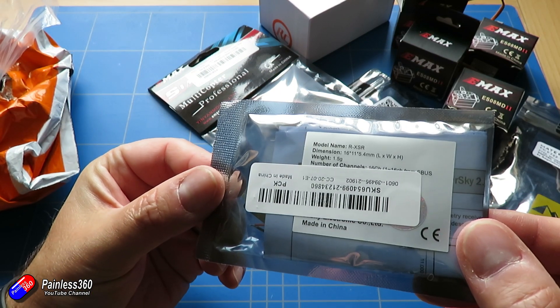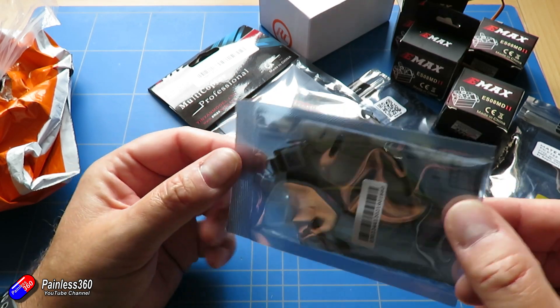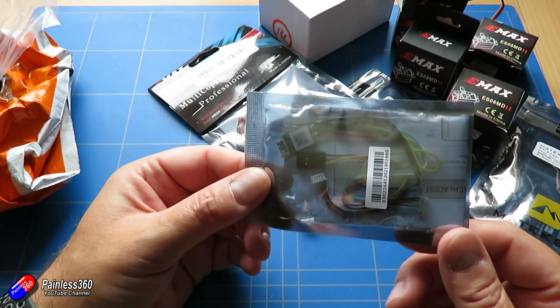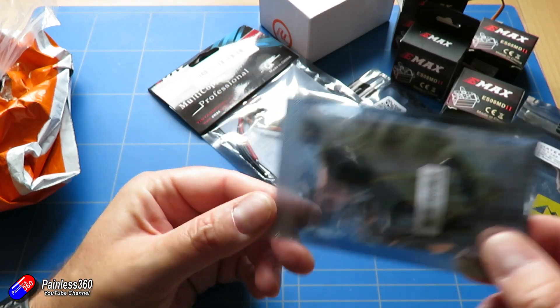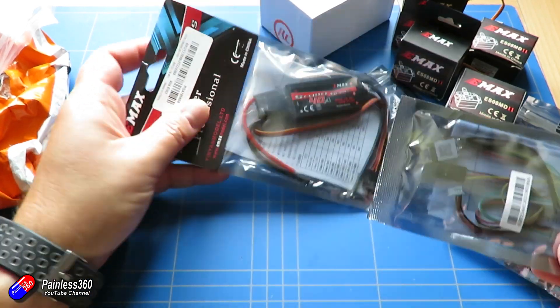We also have an RXSR. This is going to be an FrSky controlled unit - I'm not going to put Crossfire in this. So that's going to be nice and neat and small - very small when you compare it to the size of the ESC.